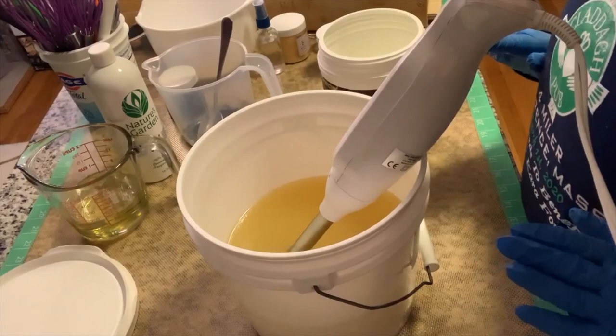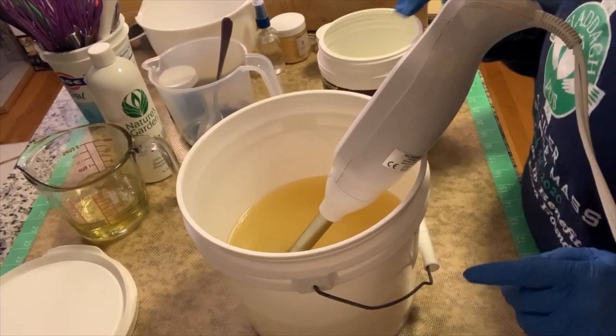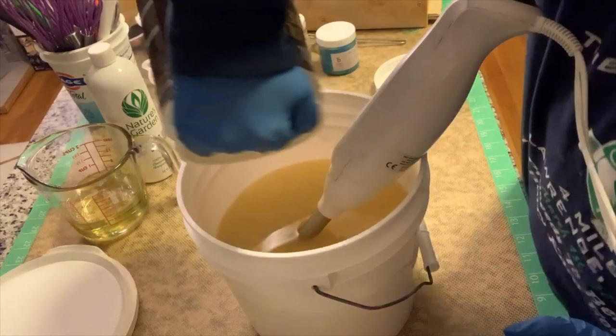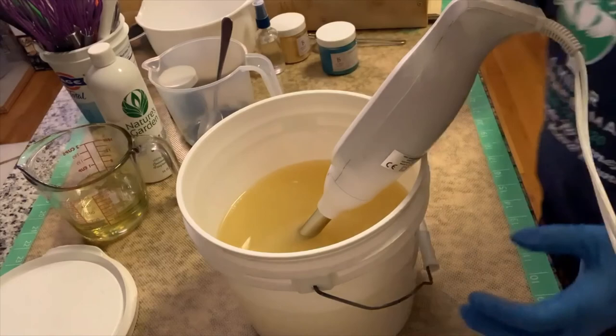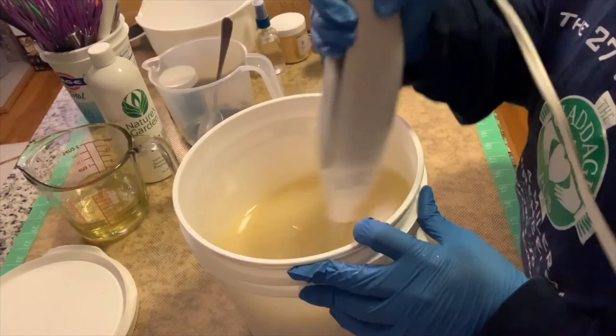I think we are ready to go to an entire whole new world with this soap because we are channeling our inner Jasmine with this. So let us get our lime water in. I do have a little bit of sodium lactate just because I've had some issues with my soap hardening up since it's been so humid here. So let's blend this up a little bit. I like to pulse for a few seconds with the immersion blender then stir.